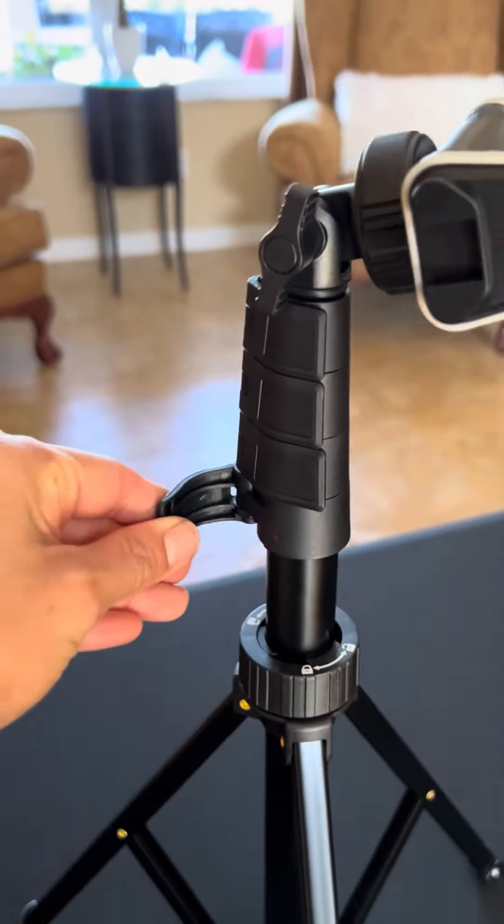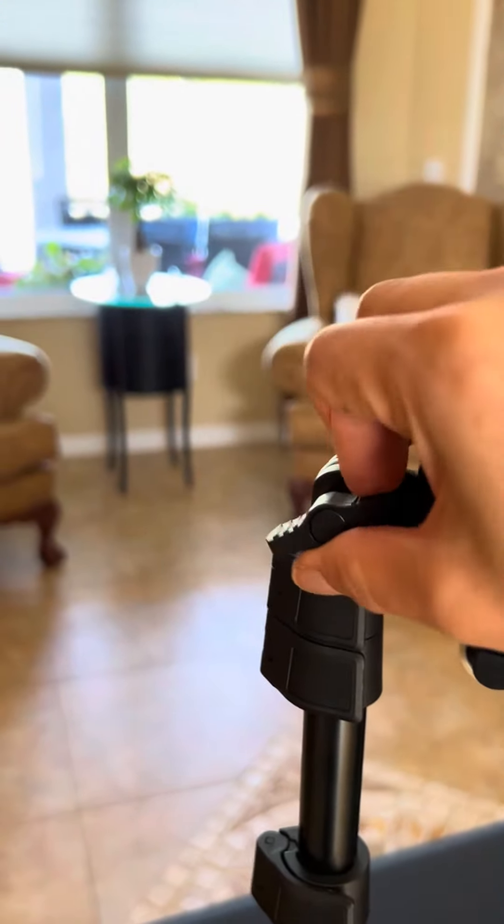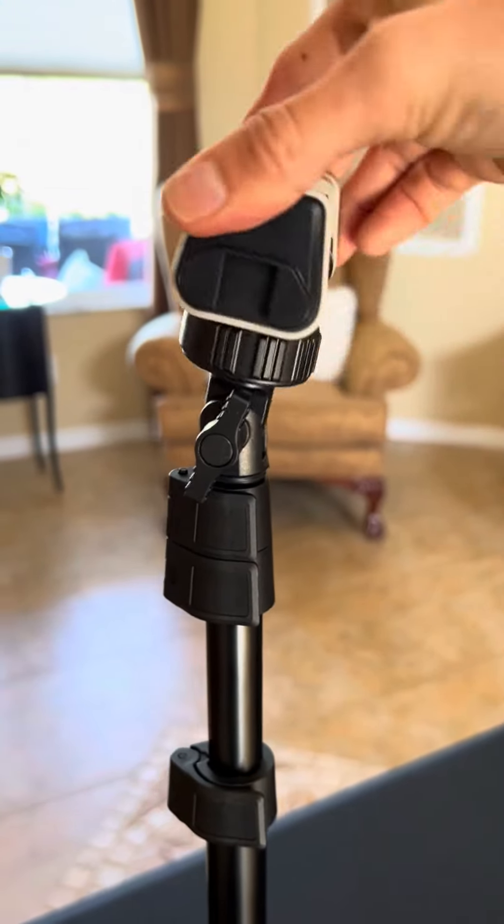If you want to adjust the height you can do it by using these levers, and then if you want to adjust the phone and how it sits you can adjust it using these levers right here.